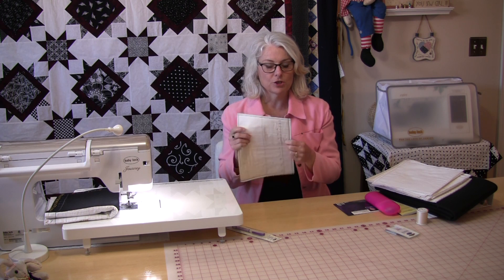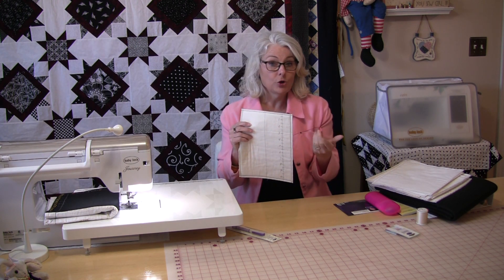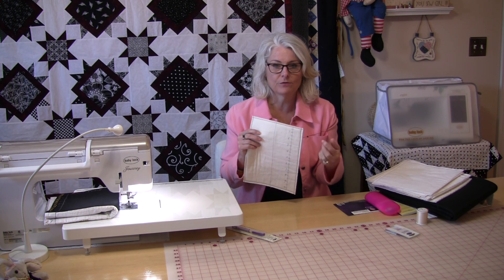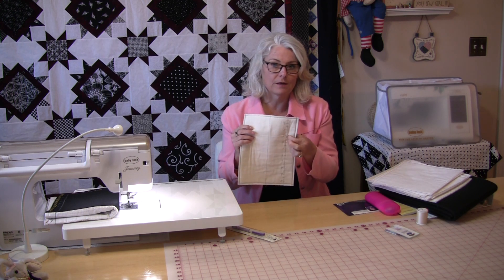When you take this off from the machine, you're going to be able to compare the front to the back and you'll know what is the best tension your machine wants for that thread, because every machine is a little bit different. So if it's at a number four, you know your machine likes that thread at a number four.